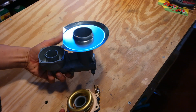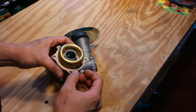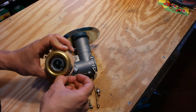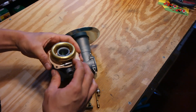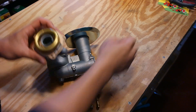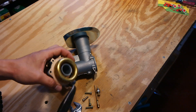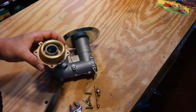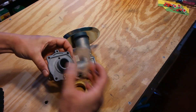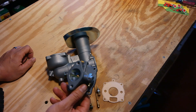And there it is. Now we've split the carburetor into two pieces. You can take the float off by removing this float pin — you might need a little set of tweezers here. Pull that out. You can remove the float and the needle, then remove the gasket. And this is as far as you typically need to go to do a routine carburetor cleaning.